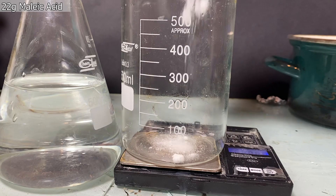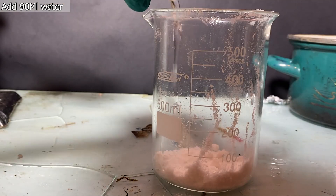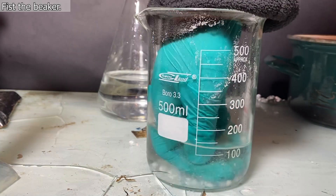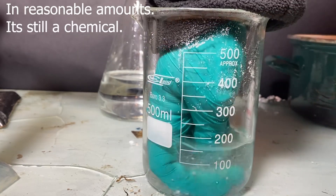I've added around 22 grams of maleic acid into a beaker. Maleic acid isn't toxic, so it's kinda okay to play around with.